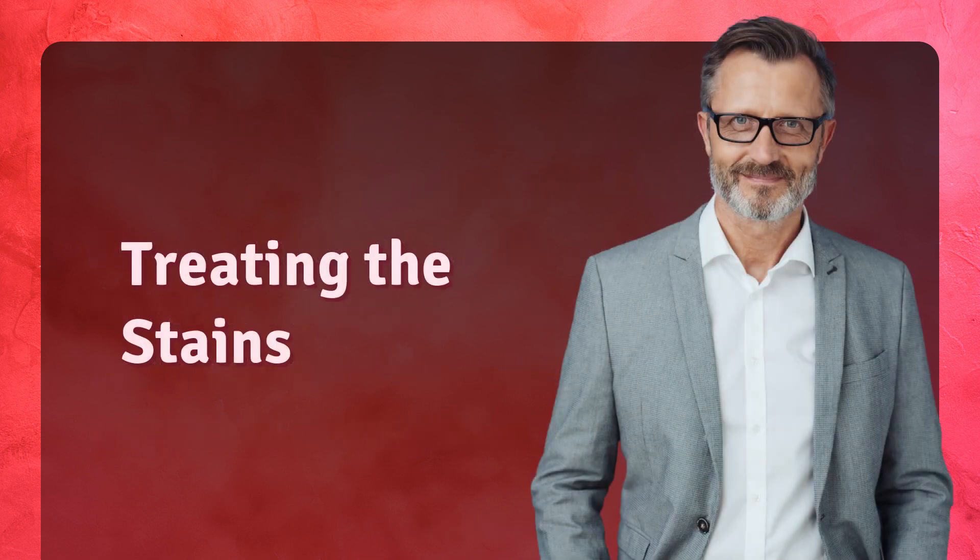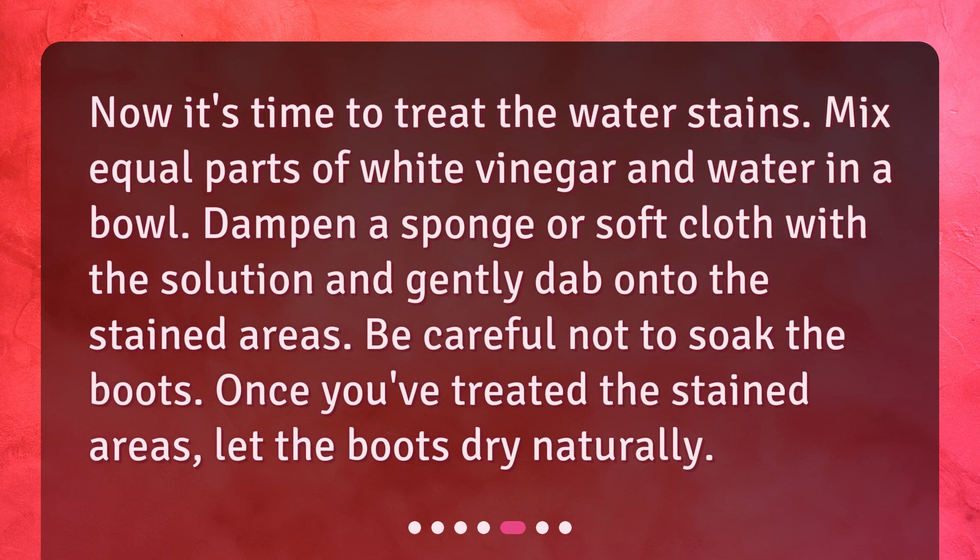Treating the stains. Now it's time to treat the water stains. Mix equal parts of white vinegar and water in a bowl. Dampen a sponge or soft cloth with the solution and gently dab onto the stained areas. Be careful not to soak the boots. Once you've treated the stained areas, let the boots dry naturally.